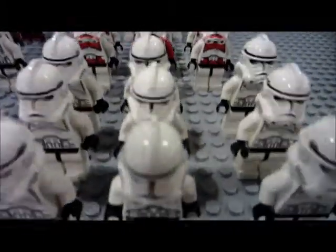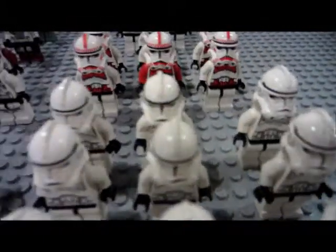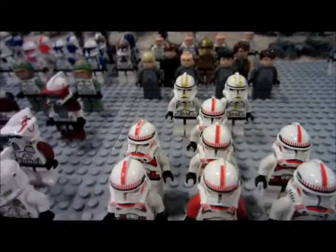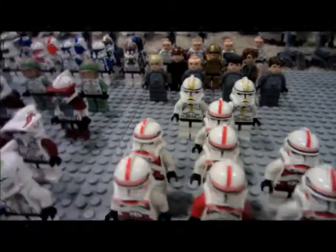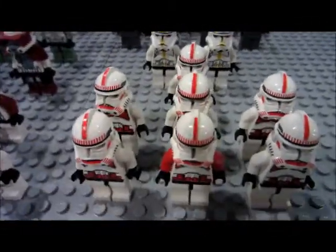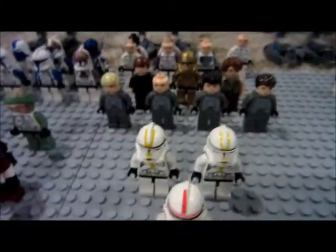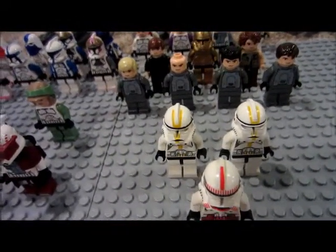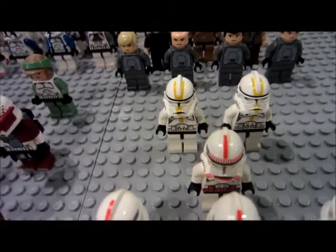Then I have 9 Phase 2 — we'll call them 2007 — clone troopers, 7 Shock Troopers also Phase 2 2007, and 2 Star Corps or 322nd troopers.